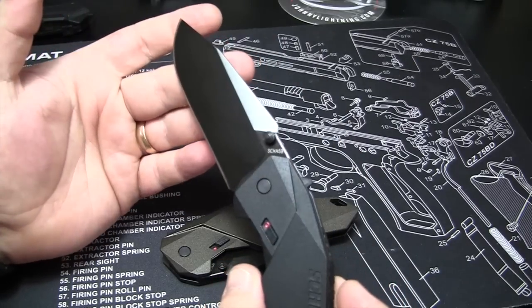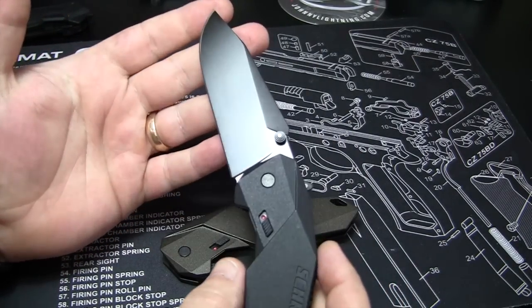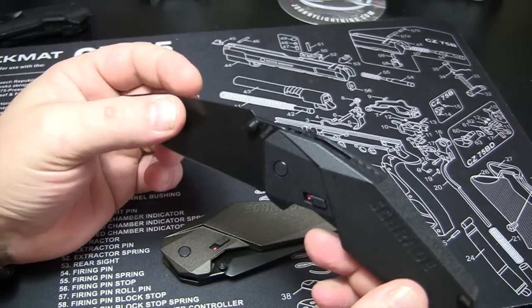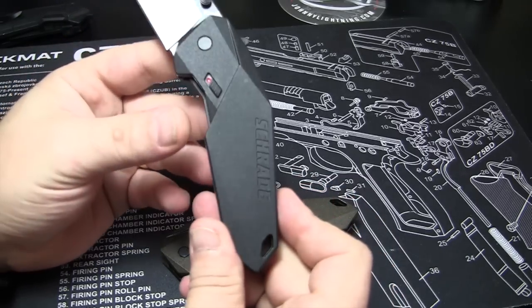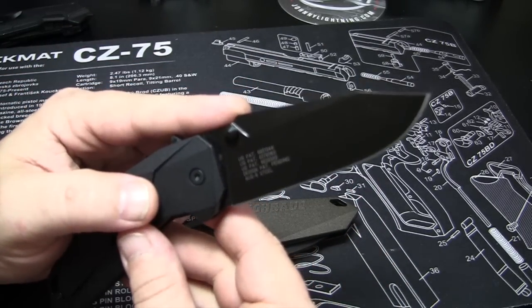They retail for about $69 retail — Amazon's gonna have them cheaper. I'll put the link to both below, to Schrade's site and Amazon. Again: steel pocket clip, not plastic; aluminum handle; AUS-8 high carbon steel for the blade.